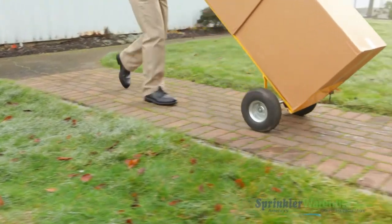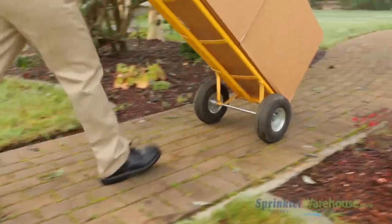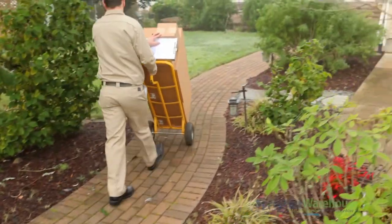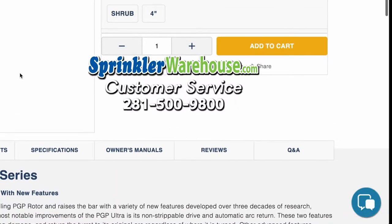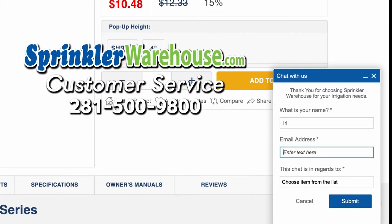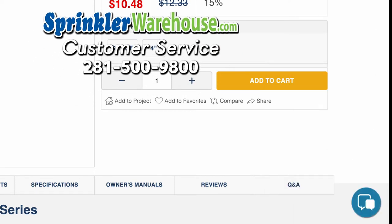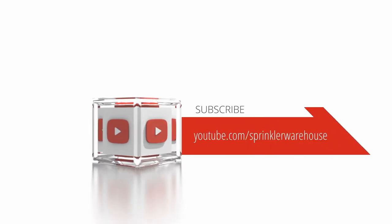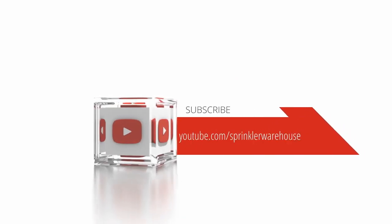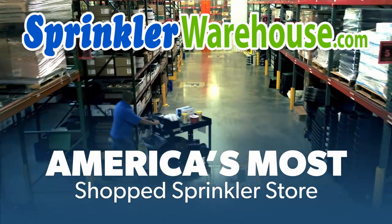So that's the 2045 PJ. Order some today on sprinklerwarehouse.com. Remember, Sprinkler Warehouse has everything you need to make your trees, lawn, flower beds, and gardens lush and beautiful. Questions? Chat with one of our incredible customer service agents on sprinklerwarehouse.com — they really do know their stuff and they'll get you squared away. Subscribe to our YouTube channel for helpful tips, tutorials, and general sprinkler instruction. Sprinkler Warehouse, America's most shopped sprinkler store.